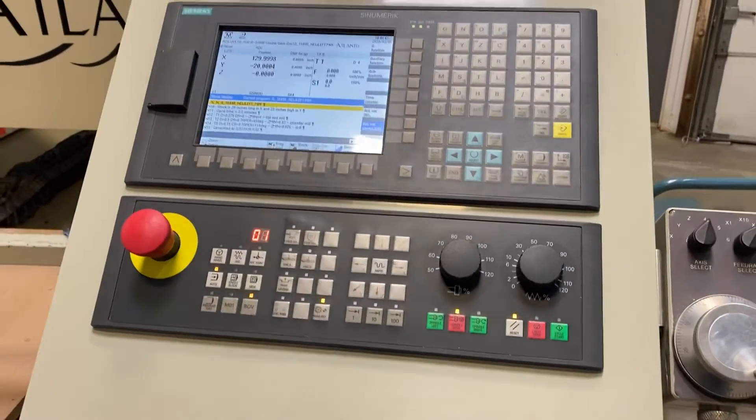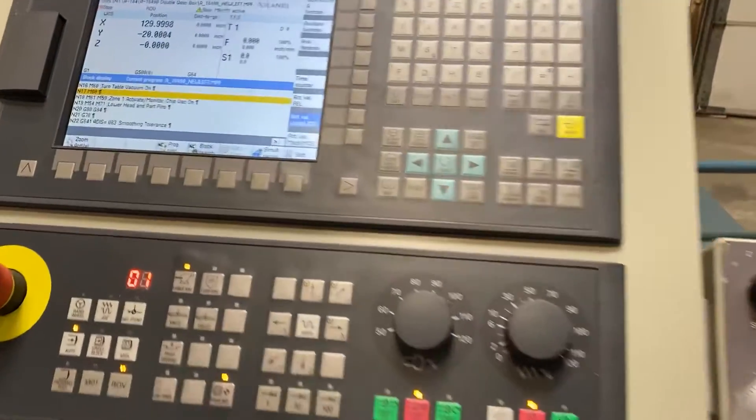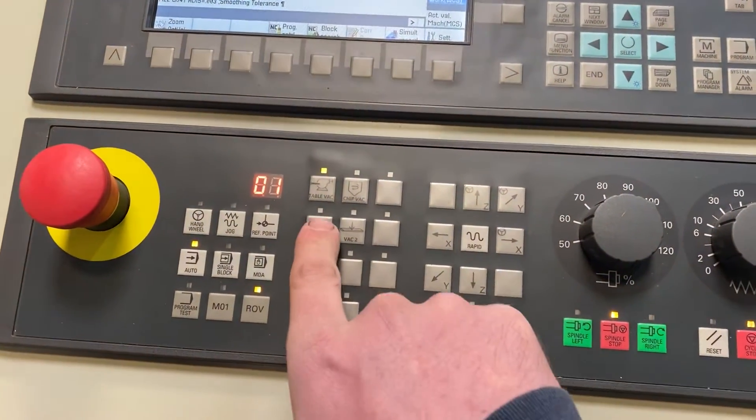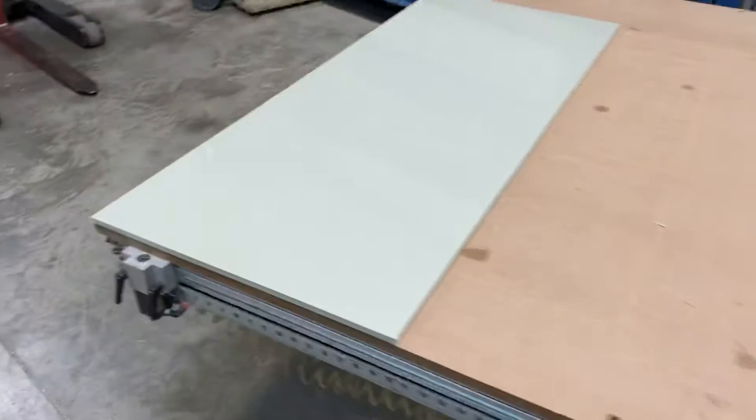To do this, just simply start the program by hitting cycle start. The program will hit an M00 which stops it. You can turn the vacuum zone on by pressing back one. Check the part and see if you can lift any of the sides. Sometimes you need to put packing tape to seal it and hold it down.